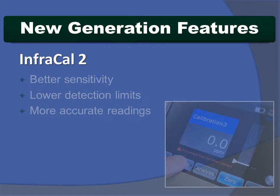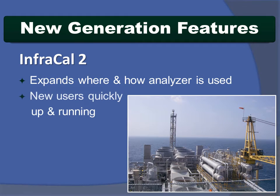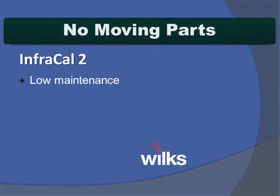Our intuitive user interface makes the InfraCal 2 more versatile, expanding where and how it can be used, and ensures new users are up and running quickly. Thanks to no moving parts, scheduled maintenance is not required.